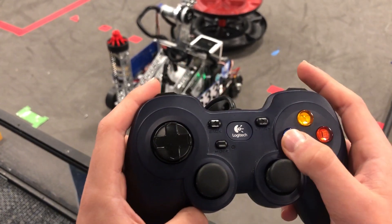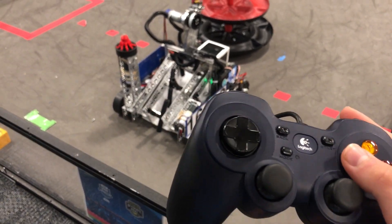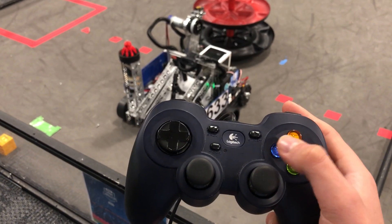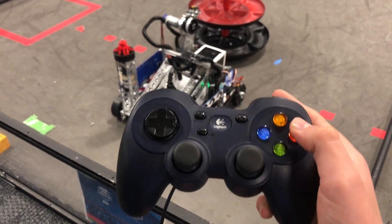The carousel is operated by the X and B buttons and is color-coordinated to the red and blue side. If you press the X button it's a toggle; the B button is also a toggle.